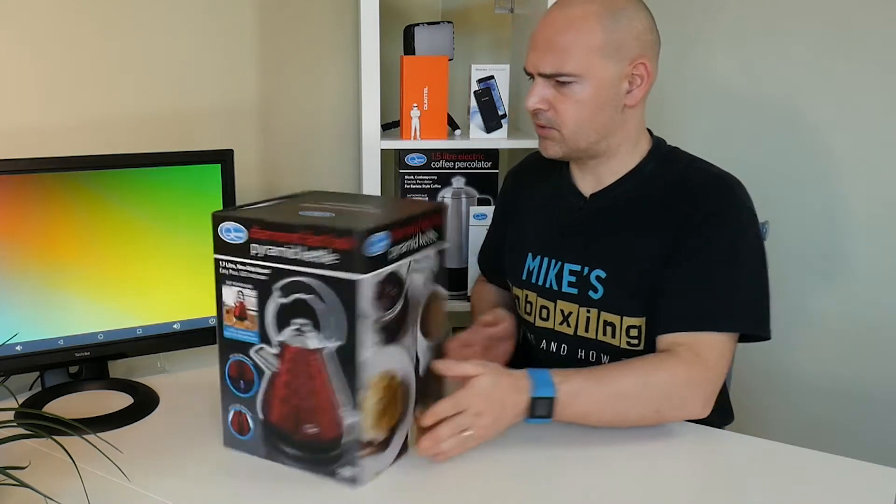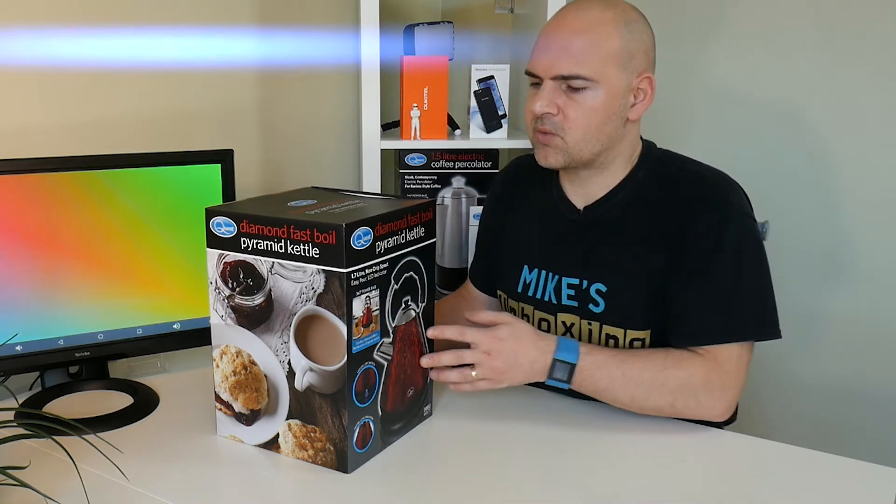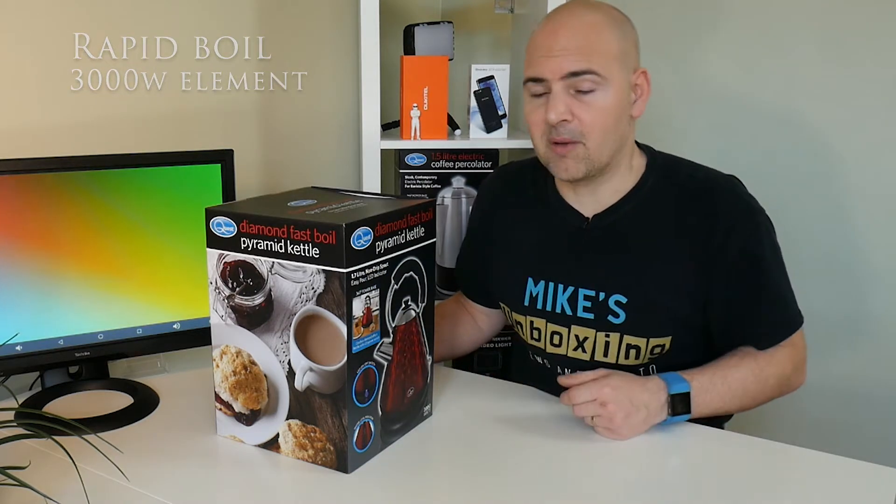So first of all let's have a look at this kettle and see what we get for our money. We get a 360-degree charging base, an on/off LED switch, a water level indicator — all the usual things you'd expect with a kettle. This one is 3,000 watts so it should be a really quick boil time.